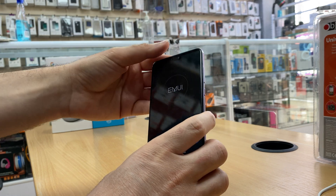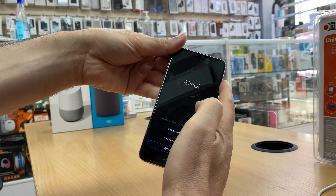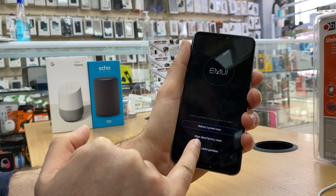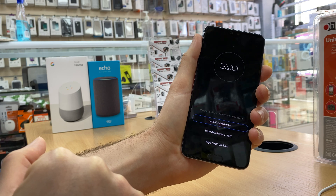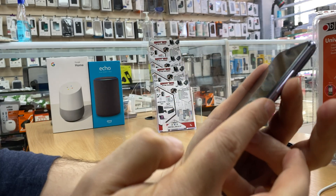To navigate through the screen use the volume down and volume up keys. What we need is the second option, which is 'Wipe data / factory reset'. Use volume down to go to it, then press the power key.